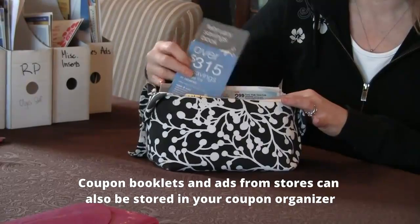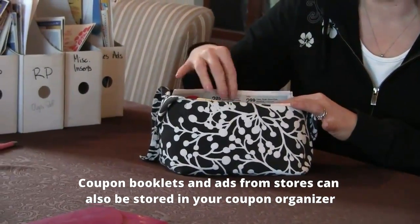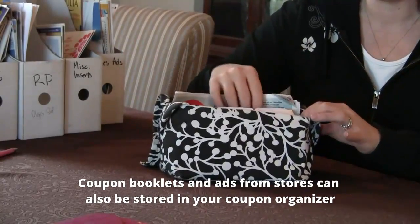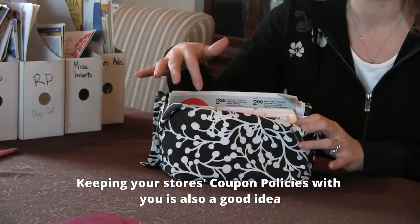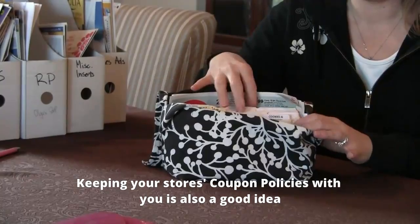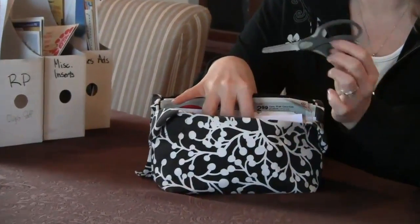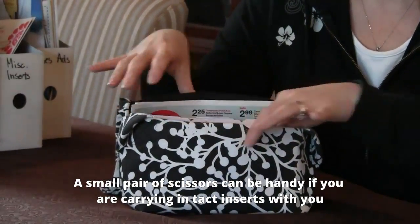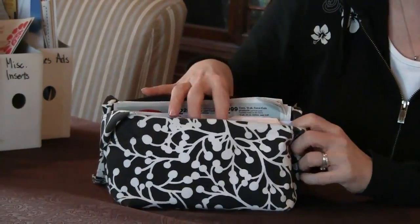I also keep any coupon books like my Walgreens coupon book in here. I have my Target sales ad if I need to refer to it, and sometimes I put my coupon policies in here too. You have enough room — it's a big organizer. I also keep a small pair of scissors and my grocery list or anything else I need to have with me.